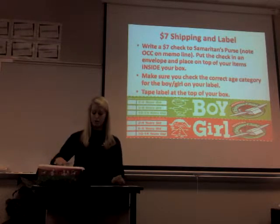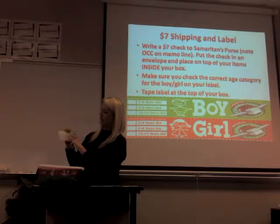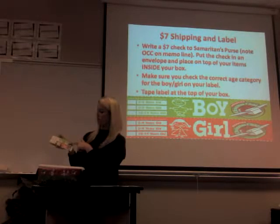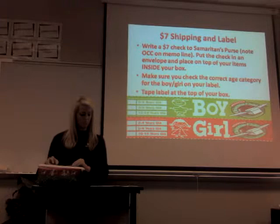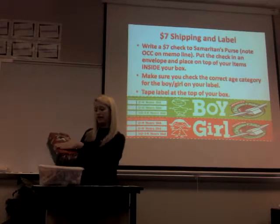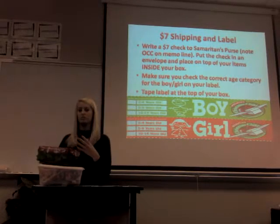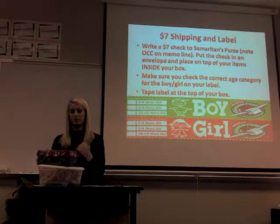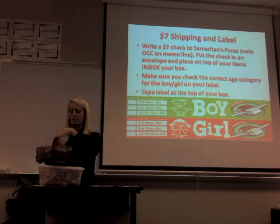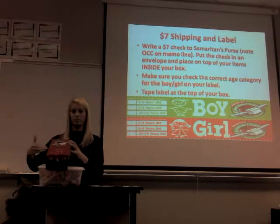Then you have a label — it shows boy or girl and has all of the age groups listed. You just cut out whether you're going to do a boy or a girl, and then check whichever age group. Make sure you tape the label on the side of the box, not in the middle, because when you send it off to the Samaritan's Purse Processing Center, they tape it right in the middle since that's the most sturdy place.